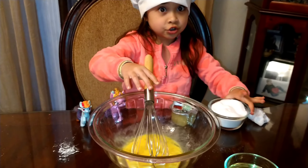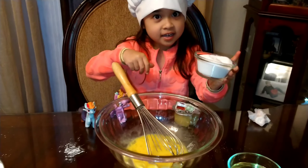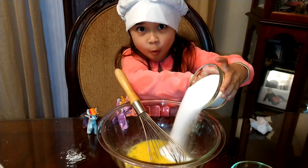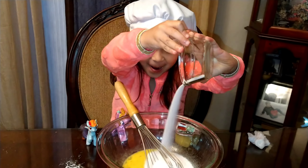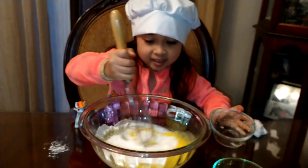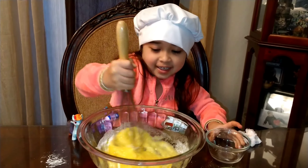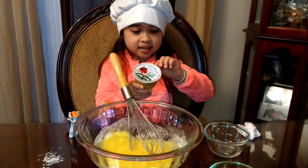Now we're going to sugar. There's sugar in the side. That was perfect. Now mix it. The greens is mixing, like a carrot. Now applesauce! Yes!